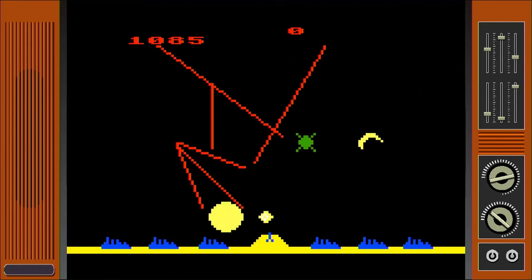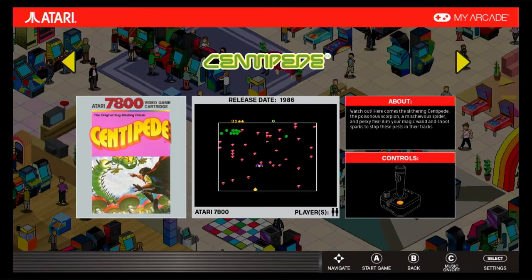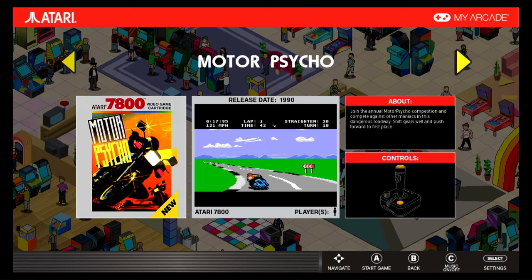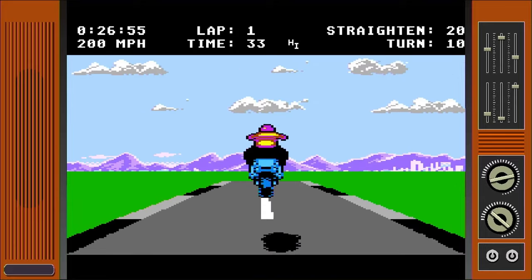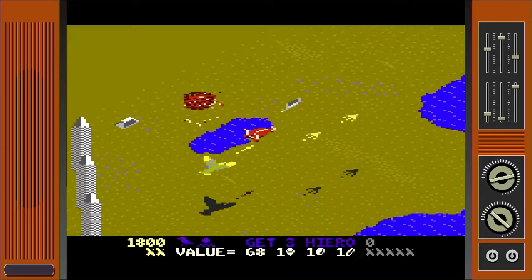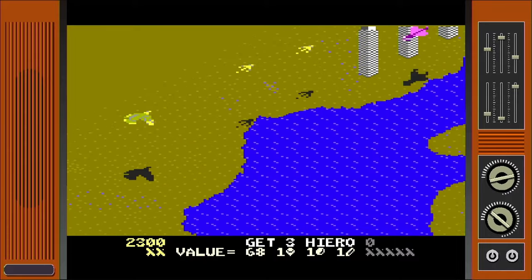Let's look at the 7800 games. You get Alien Brigade, Asteroids, Basket Brawl, Centipede, Dark Chambers, Desert Falcon, Food Fight, Motor Psycho, RealSports Baseball, and Scrapyard Dog — ten games. Again, I know they can't get the licensed stuff and all, but I can't help but be disappointed. Maybe we can address the lack of 5200 and 7800 games later.